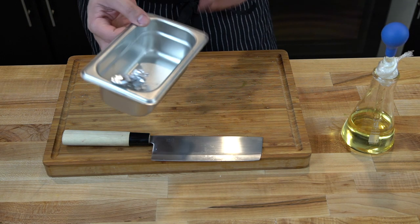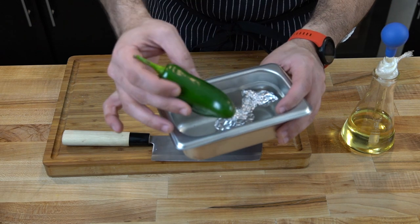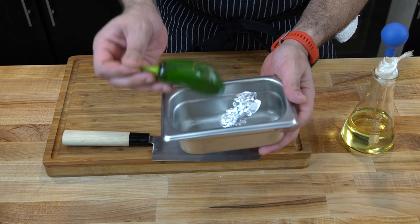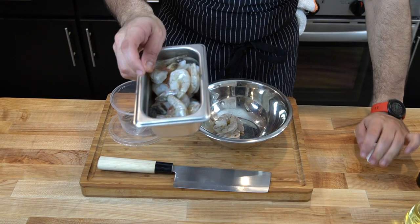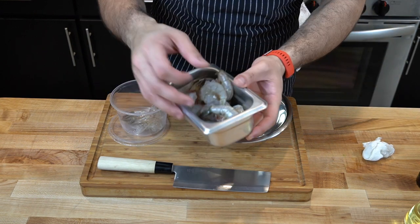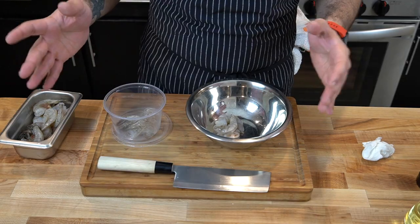Get a little container or a bowl and put the garlic in there, put a jalapeño in there, and put it under the broiler to char. We really want this jalapeño to char. The shrimp I'm using here is cleaned and deveined but it still has the tail and the shells on, so I'm just gonna take the shells off. I actually save the shells to make some shrimp stock with later on.